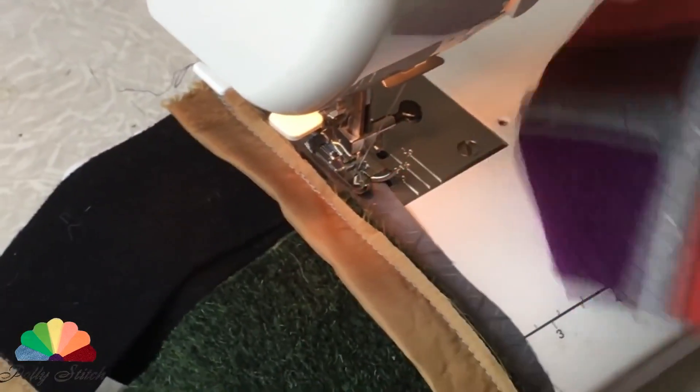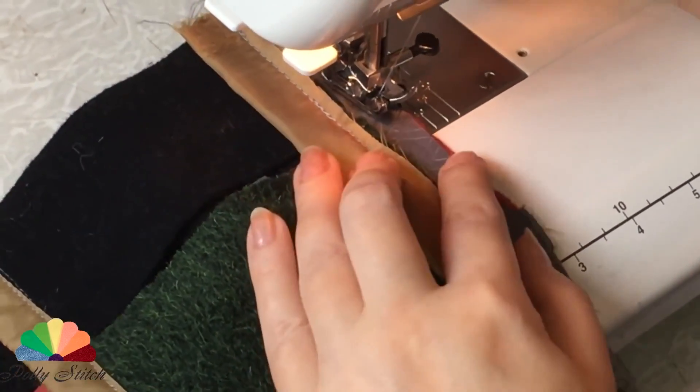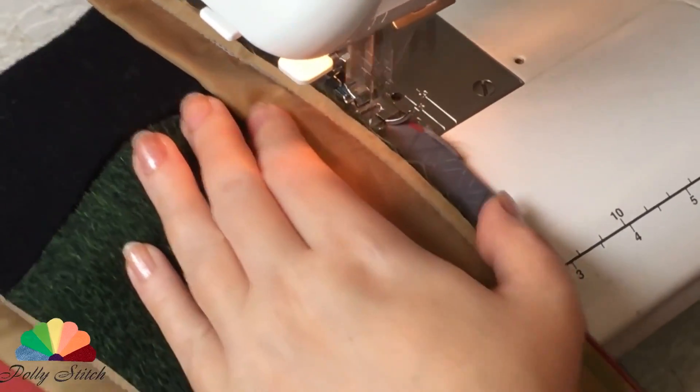We stitch our patches in random order to the bottom trim. The main thing is to make sure that the colors of the fabrics lying next to each other do not repeat themselves.